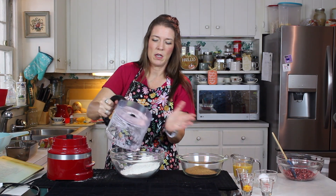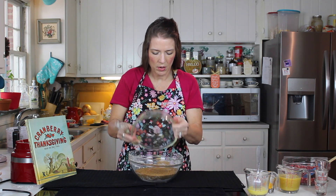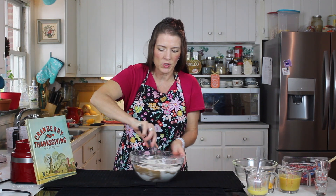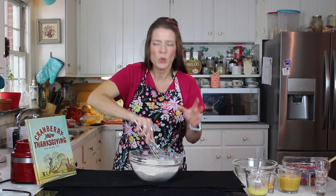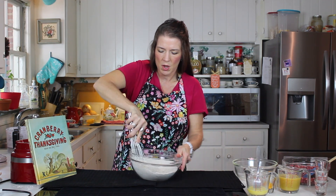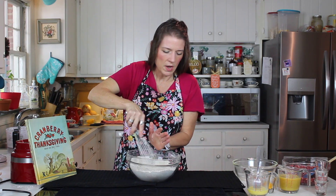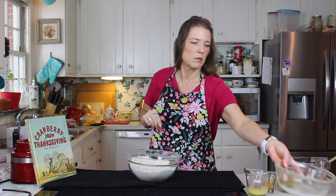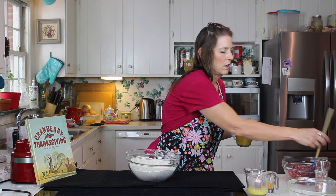Now we're going to add our coconut sugar. Remember, if you want to use white sugar, that's what the recipe actually calls for and it will work beautifully, giving you a beautiful pale golden color in your cranberry bread. This version will come out a little bit darker using coconut sugar, kind of like if you had used brown sugar. Now our coconut sugar is whisked in — don't forget to whisk it in.